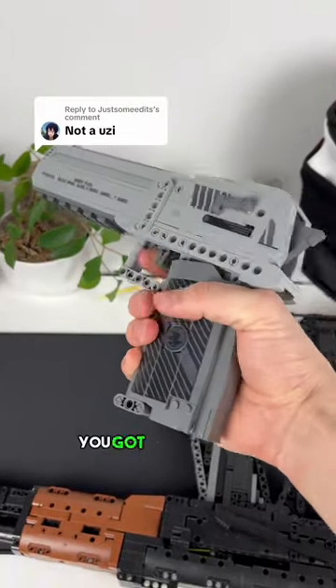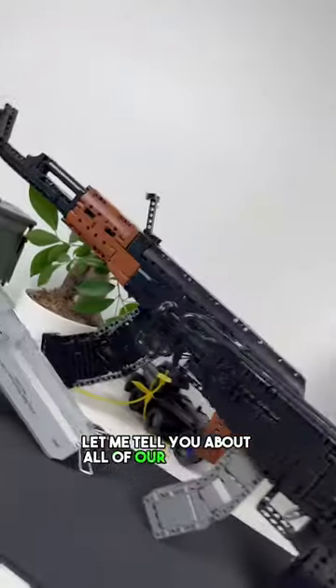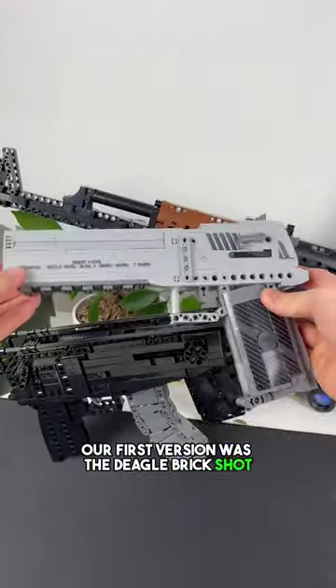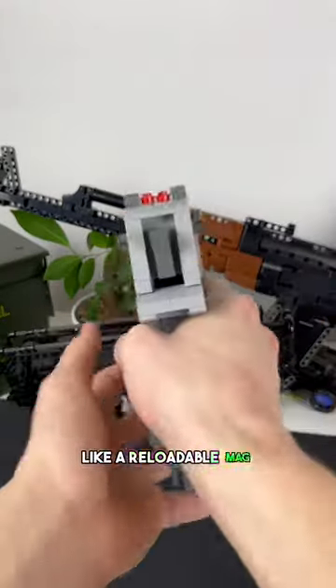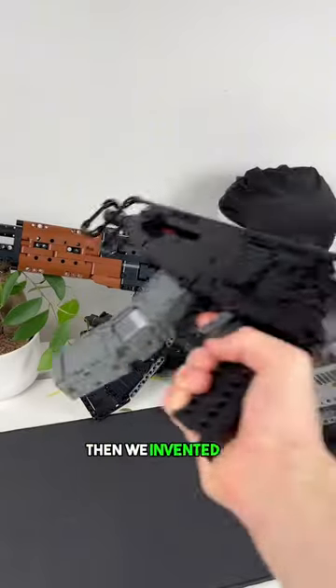That's not a Uzi — but before we show you the real Uzi, let me tell you about all of our Brick Shot sets. Our first version was the Deagle Brick Shot. It has all the same features as the real model, like a reloadable mag, slide release, and realistic kickback.